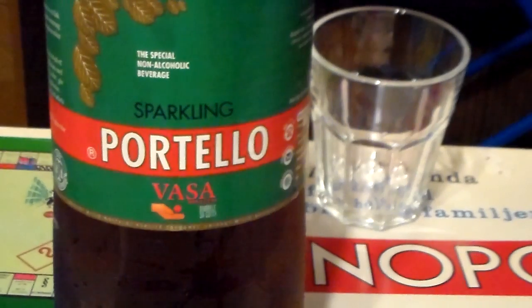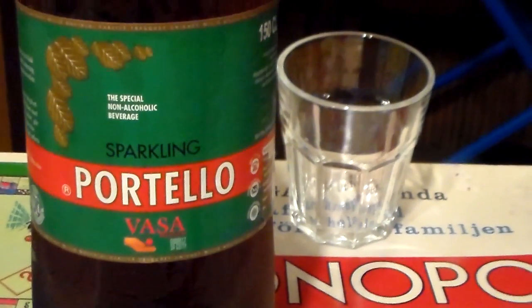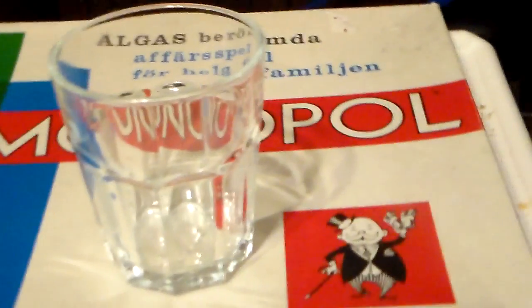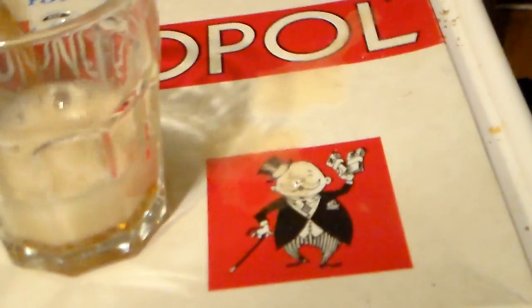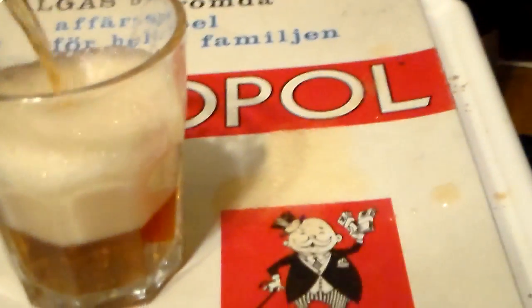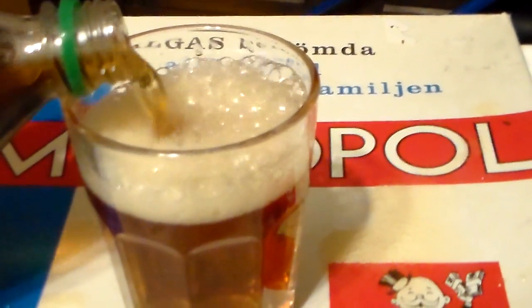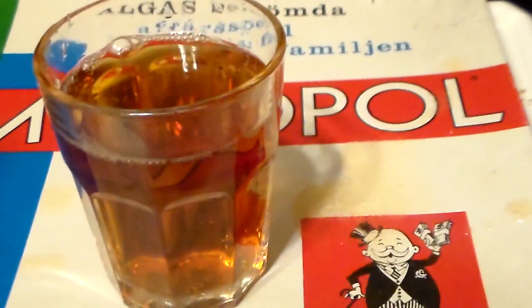Portello is a dark soda as I'm going to show you. So let's open the bottle for you. Okay, let's pour. I think that will be enough.